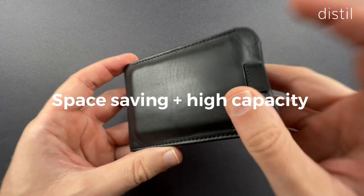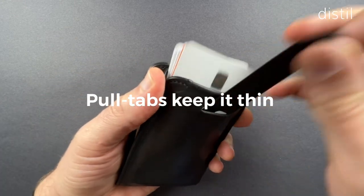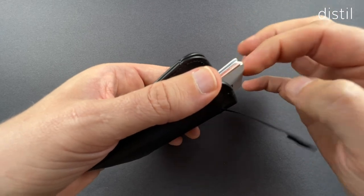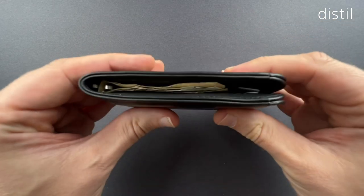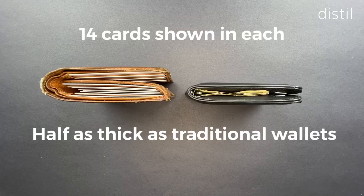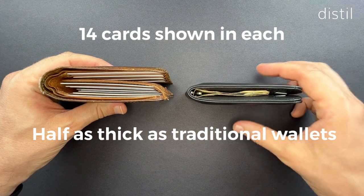The Wally Bifold 5.0 has some unique space-saving features in its design. First, we have the pull tab pockets. These allow us to stack cards one on top of the other without having to rely on the bulky layers you see used in traditional wallets. This really saves a ton of space overall and gets our wallet down to half a stick empty when compared to a traditional wallet with the same capacity.